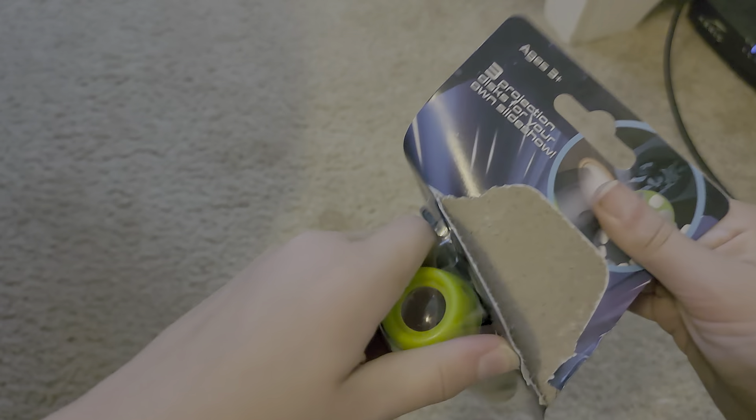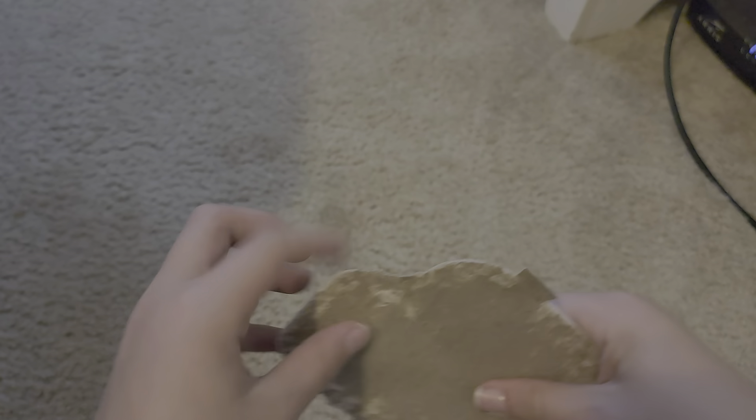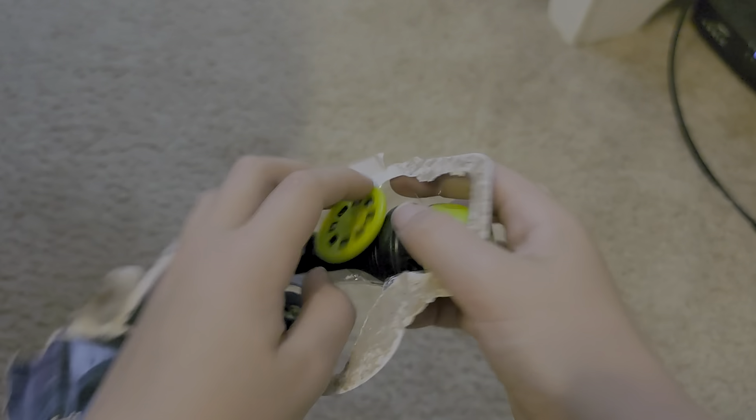First, we're going to start off by unboxing this. Come on! I'm not sure that... it seems to be really... I'm doing it! I did it!